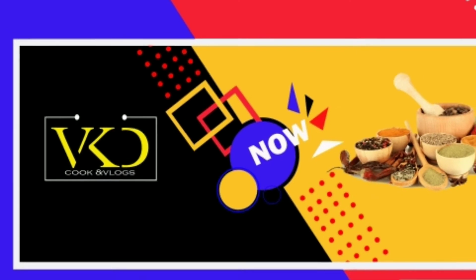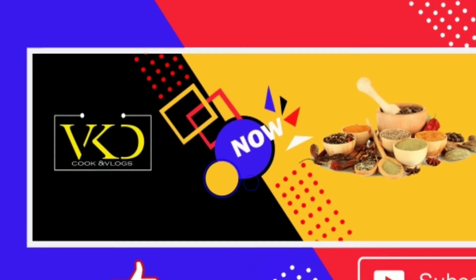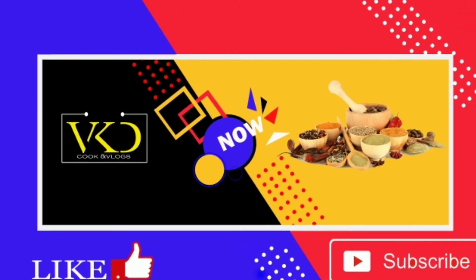If you like this video, subscribe and press the bell button. If you like, share and comment. Thank you for watching.